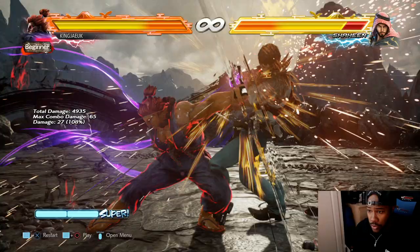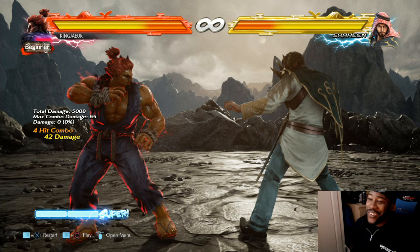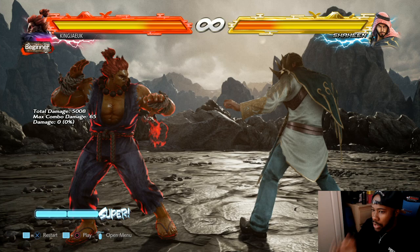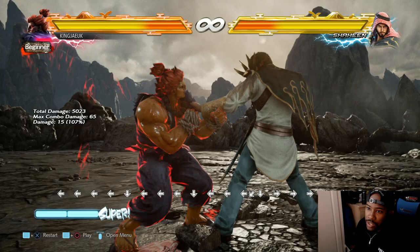So again, like I said, it's forward, forward. You could just do forward, forward after that. To do the full sequence: one plus two, forward, forward, start your combo. Focusing out of moves requires bar though, as you can see - that took a bar. Focusing out of any move requires bar. You can't focus out of airborne moves; you have to be on the floor.